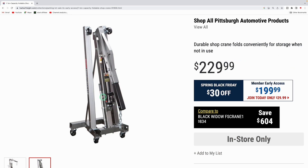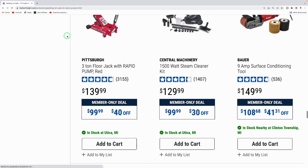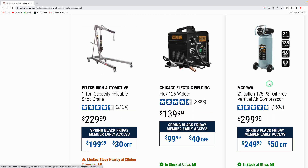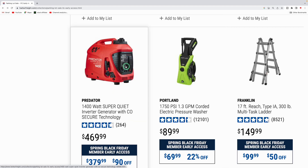The Pittsburgh one-ton capacity foldable shop crane is $199.99 — big fan of these because they fold up nicely, saving space in smaller shops. The Chicago Electric Flux 125 MIG welder is $99.99; I've used this before — switch out the wire it comes with for better wire and you'll get much better welds. The McGraw 21-gallon 175 PSI oil-free vertical air compressor is down to $249.99.